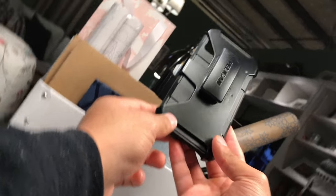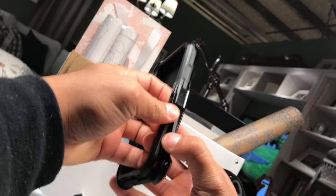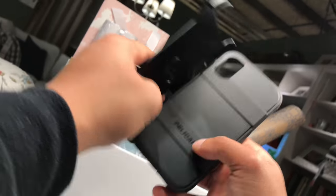Pelican says that this is a multi-layer case with 4 layers of protection: the front cover, the back cover, the holster, and a screen protector that comes with the case.